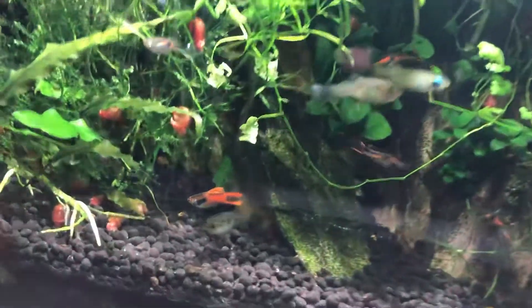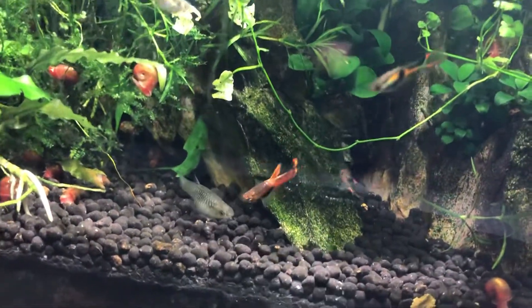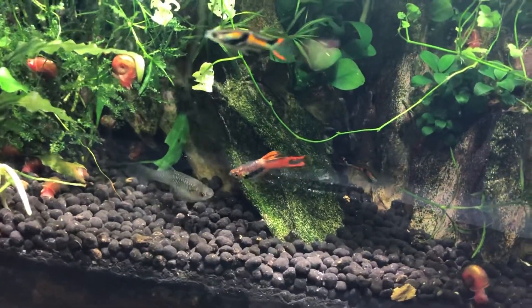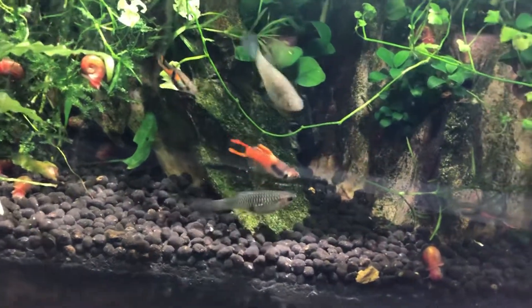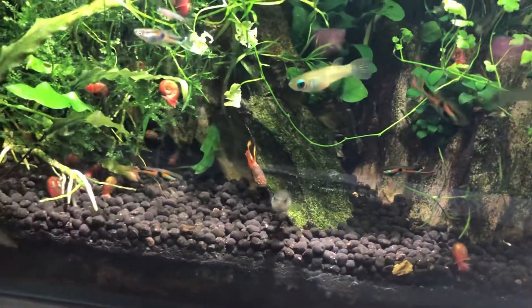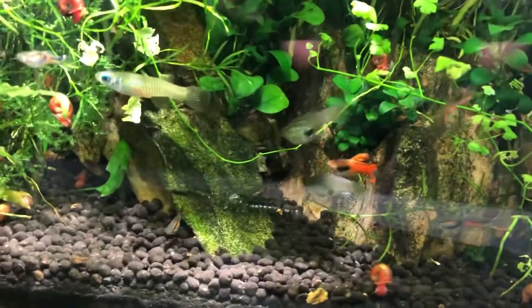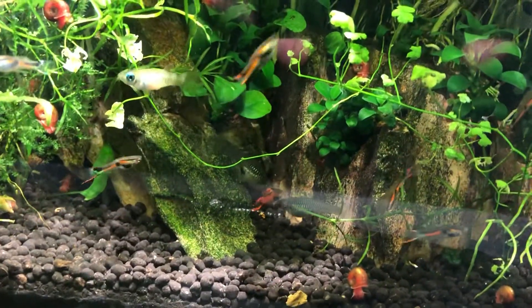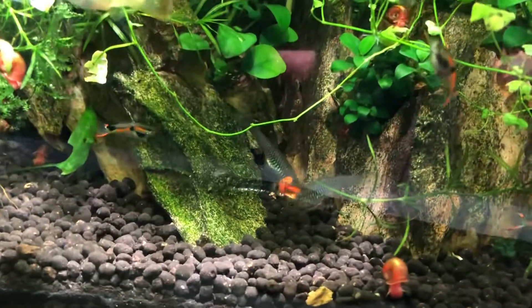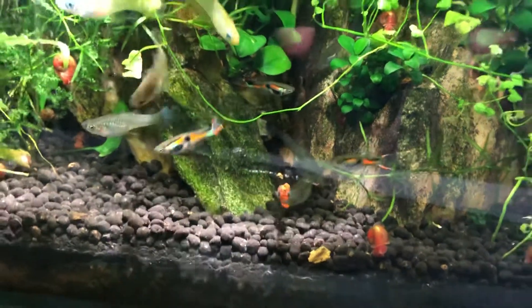It's this guy, the so-called Halloween endler. Good gracious, he's beautiful. I bet I could take him out and maybe create a fantastic strain just based on his DNA, because I don't have any other fish like him and he's certainly willing and able to reproduce — he seems to always be interested right now.